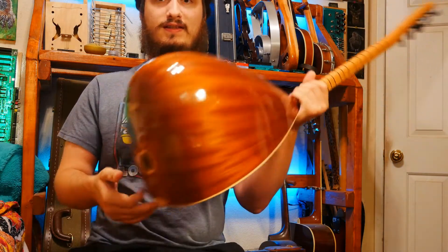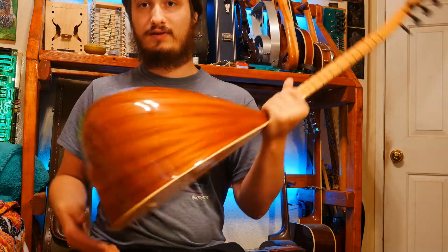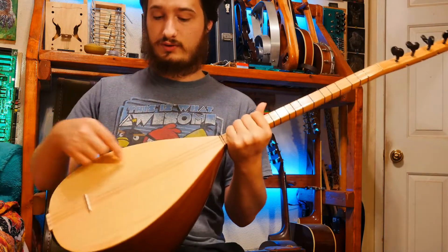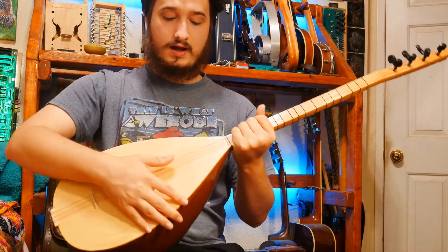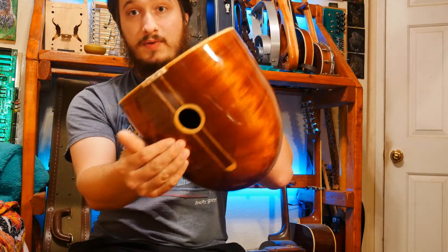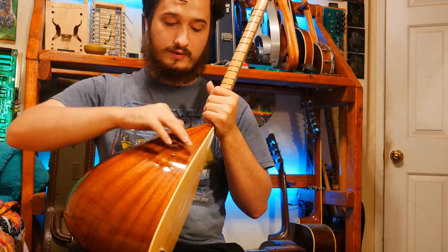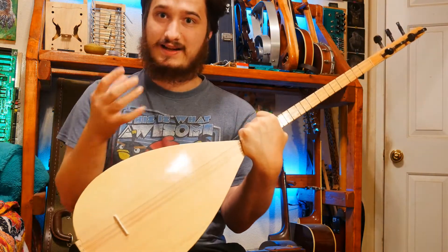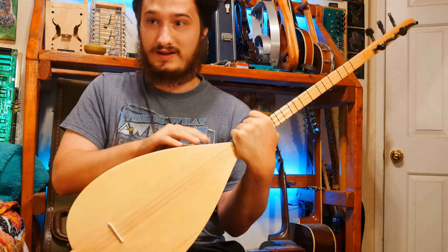Another quirk, in case you haven't noticed, is that the sound hole is on the bottom. This greatly deviates from most Western instruments, which have sound holes that point towards the audience. Some higher-end sazs also have a second sound hole with a rotating cover - so it's kind of like studio monitors but acoustic with the instrument.